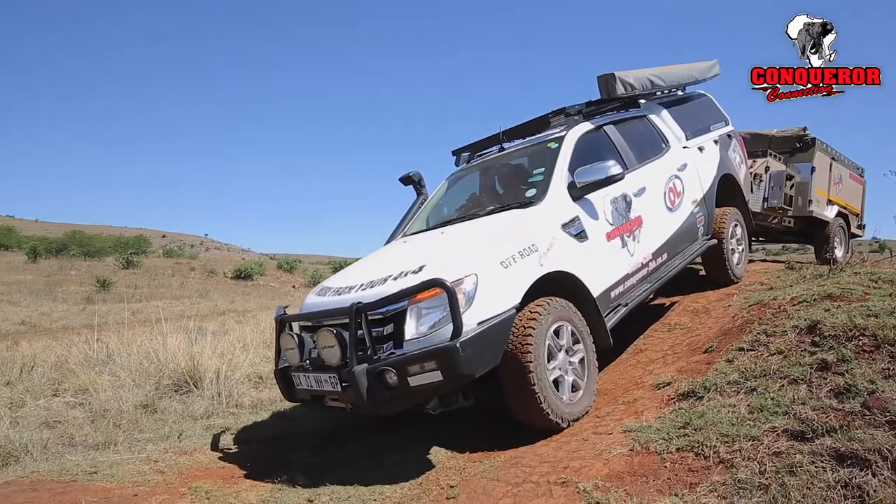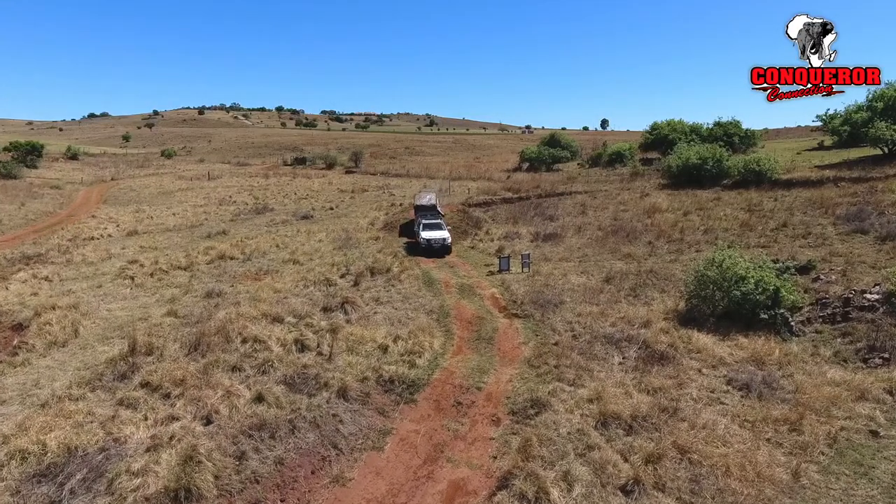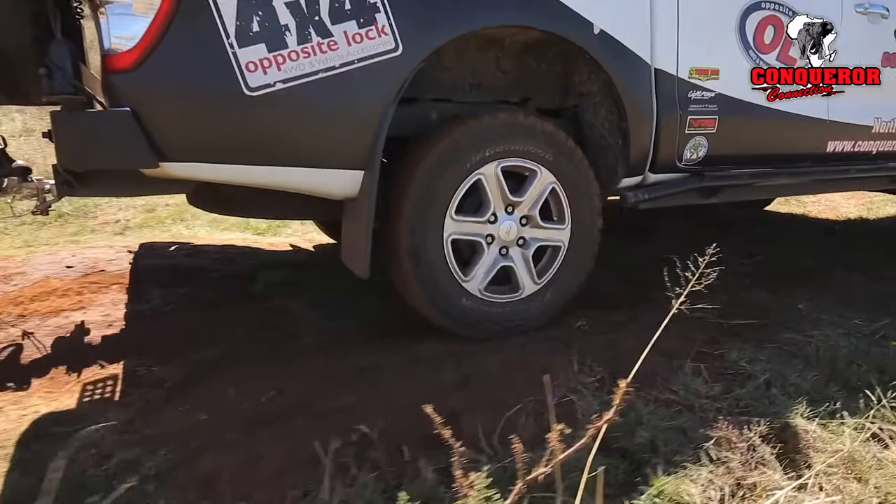Now we're going to get into a cross-axle situation. The main thing is to make sure you always keep the momentum. Don't lose your momentum.